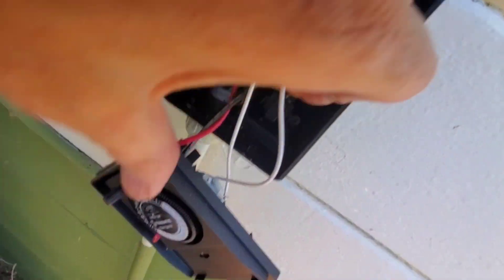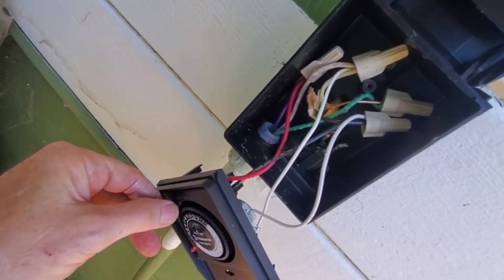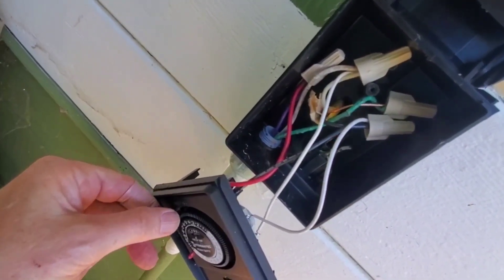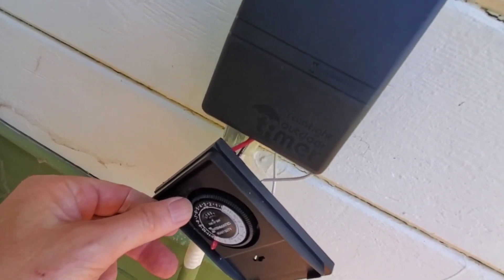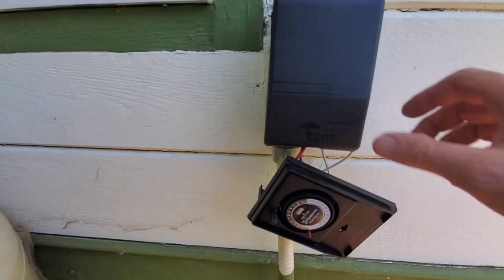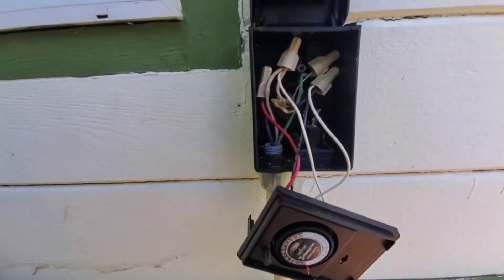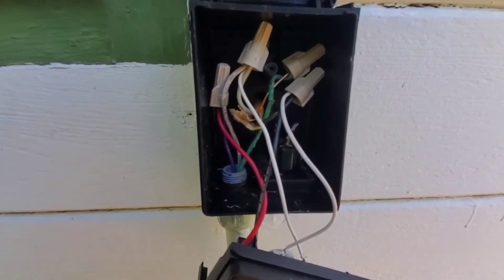So we do have an on/off switch we'll try here. And off. It looks like we're doing pretty good. All we have to do is finish setting this up and get this screwed down and we are good to go.